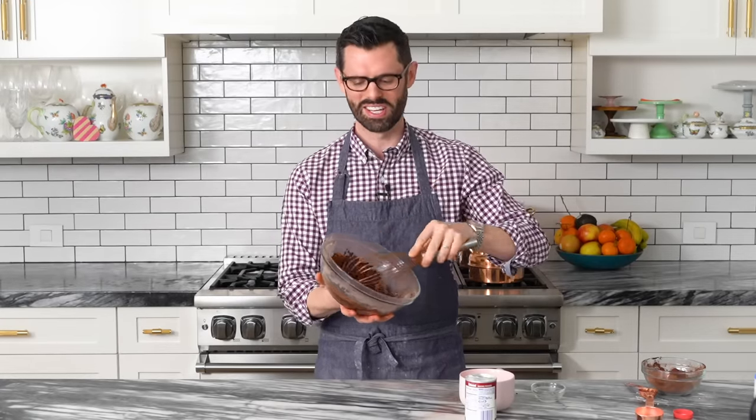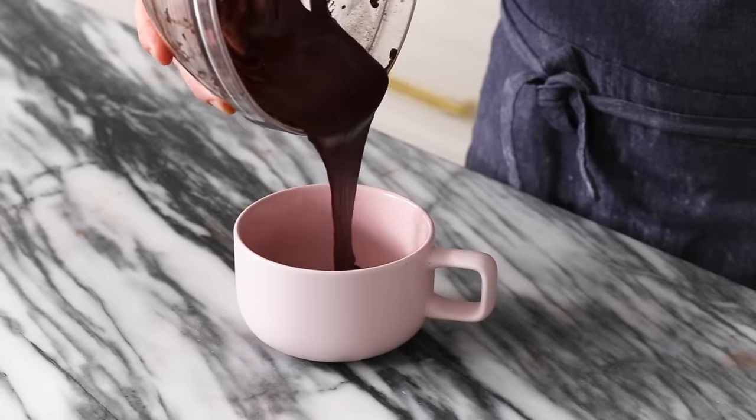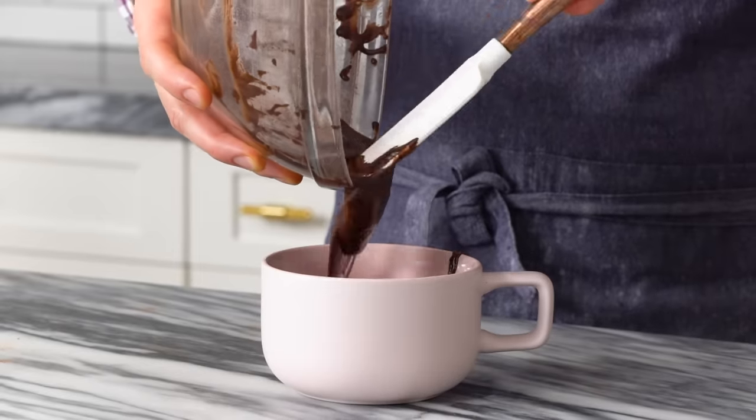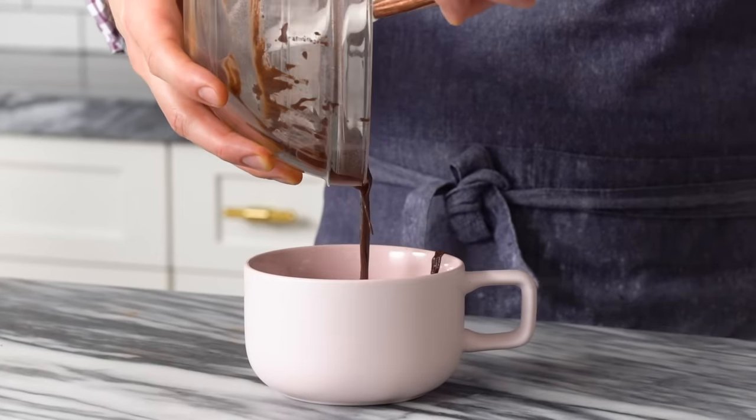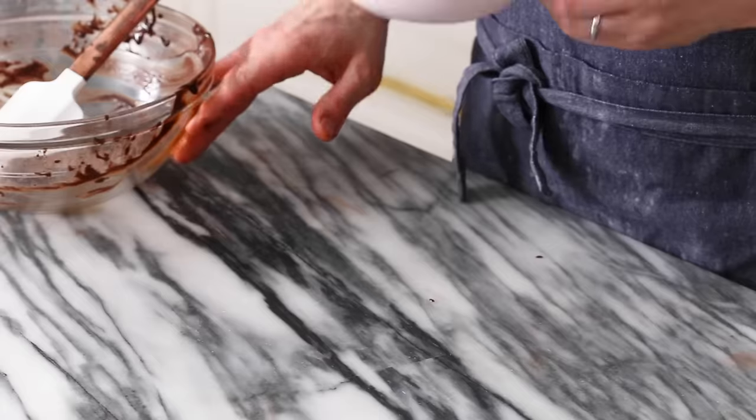We have a nice, silky chocolate batter. Plop all this batter into our mug. This is ready to go into the microwave, but for a little bit of extra indulgence, let's chop up some nice dark chocolate and sprinkle it on top. It'll be totally worth the extra effort, trust me.